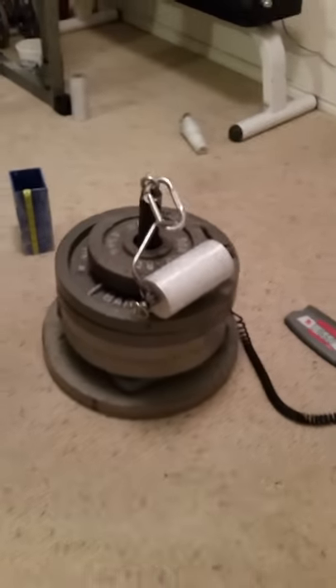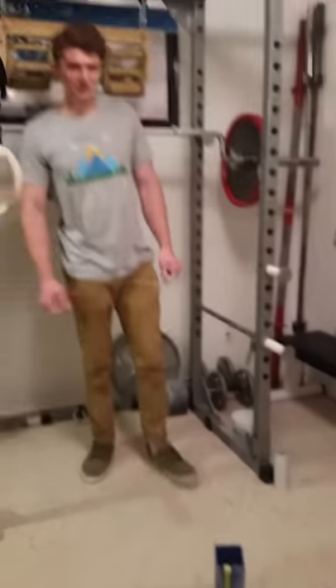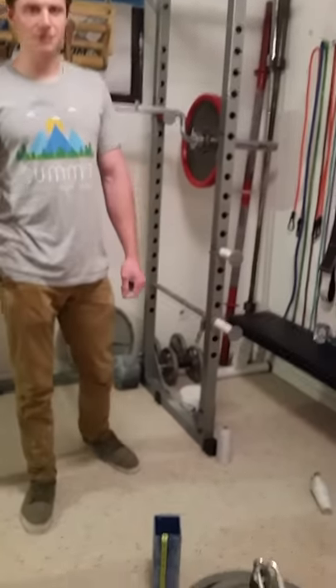Jesus! Good job Tanner. Thumbs up buddy. That's it.